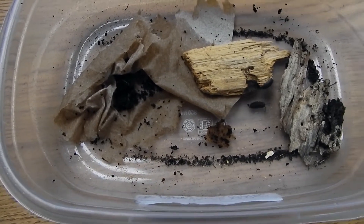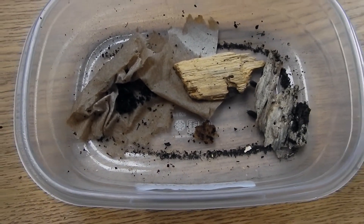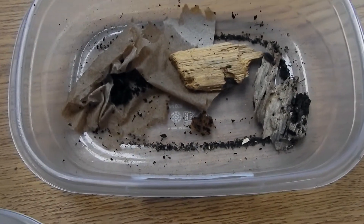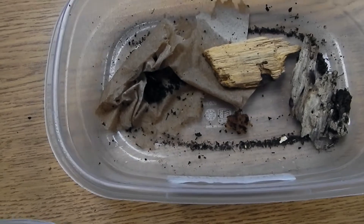So what you have in their containers now: you have a couple of pill bugs — sow bugs, isopods, they all go by all those different names — and then you also have one earthworm.